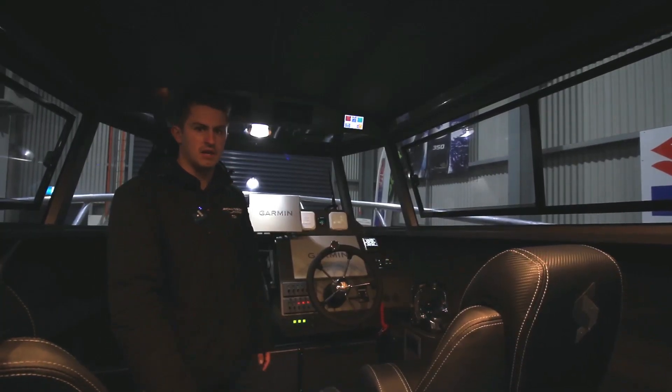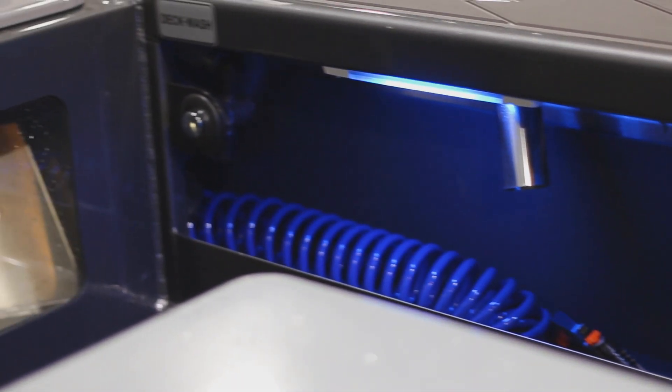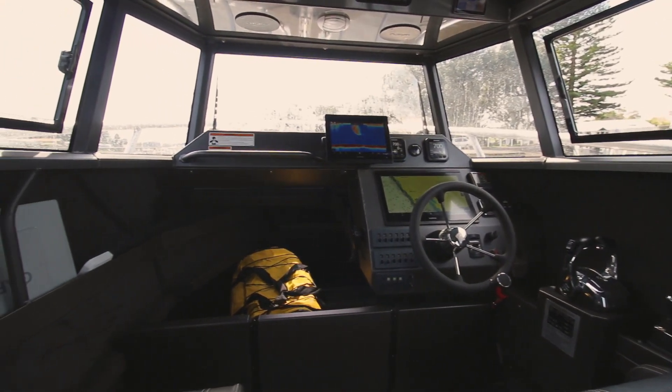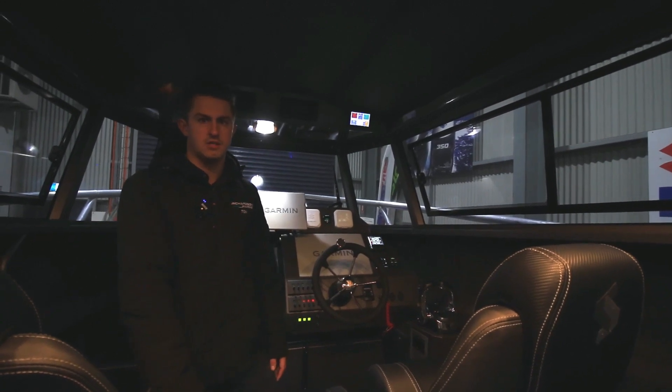We've put in quite a big electronic system on this boat, so we needed lots of power. We've got a pie warmer, lots of lighting — we just wanted to make sure we had heaps. Having that little display up there means we always know exactly what's going on.